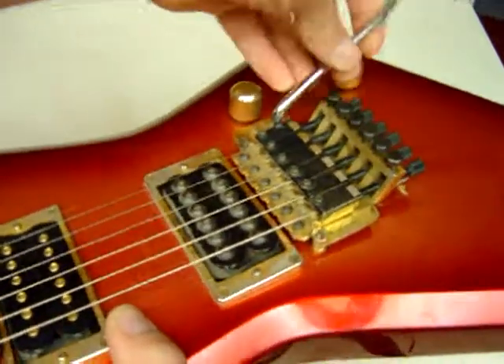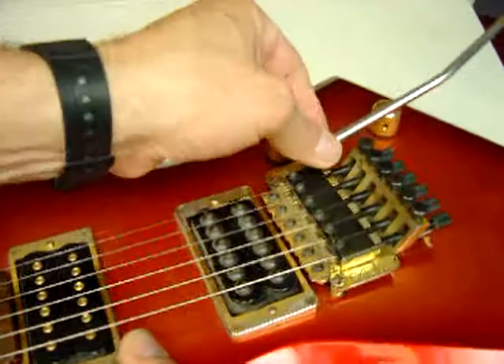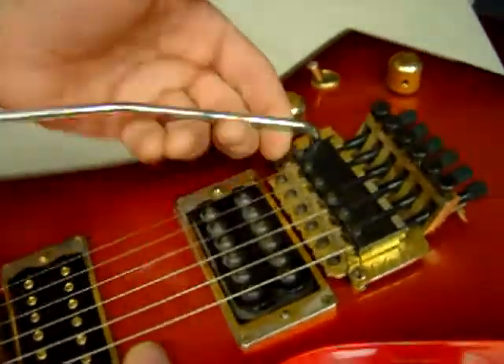I guess if you screw it in too far it hits this, but it's alright — that's in there good.